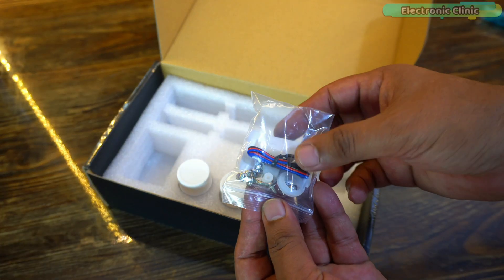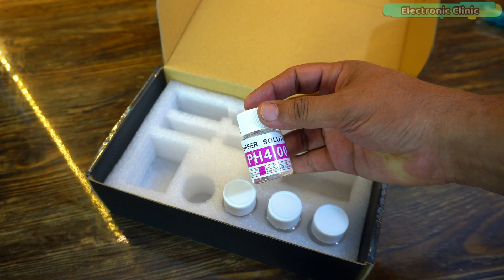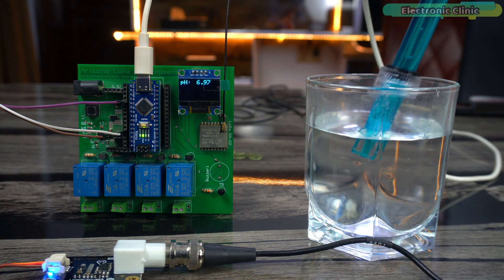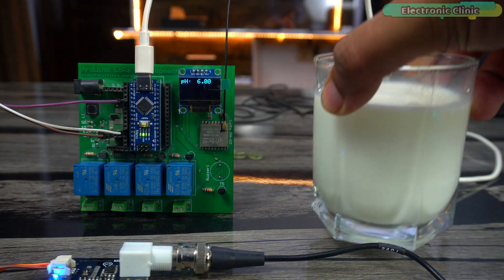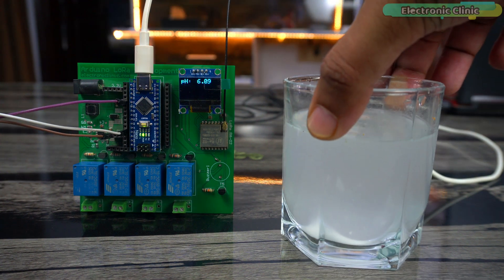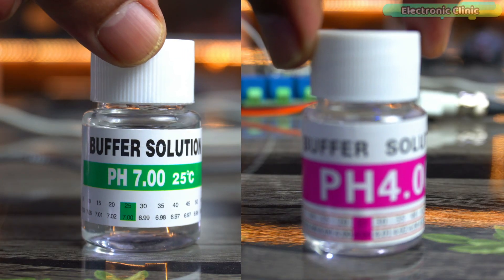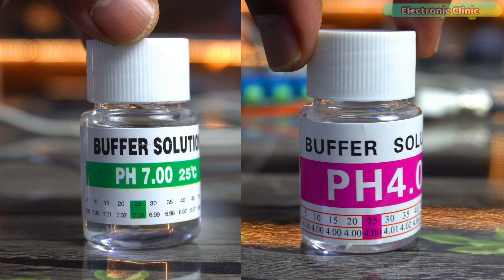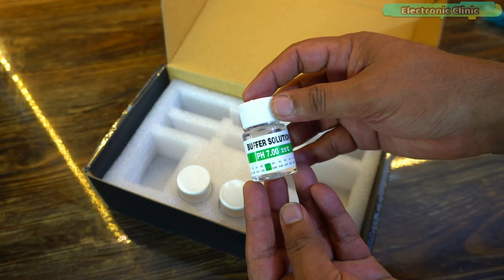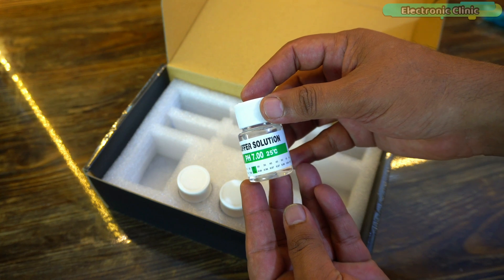The kit also includes some wires and screws, and standard buffer solutions 4.0 and 7.0. You can only measure the pH value of water or any other liquid accurately if your pH probe is correctly calibrated. This is only possible when you use buffer solutions to calibrate the pH probe — without these buffer solutions, you can never properly calibrate it.